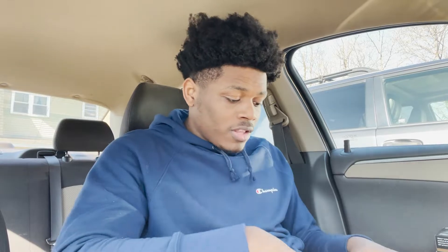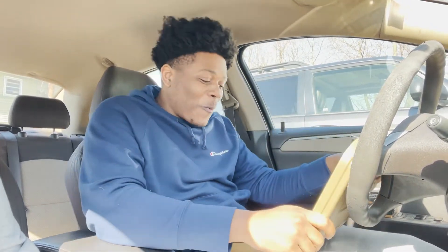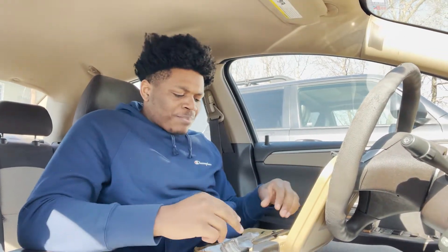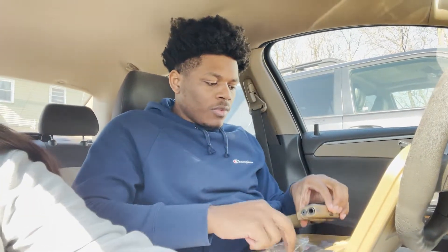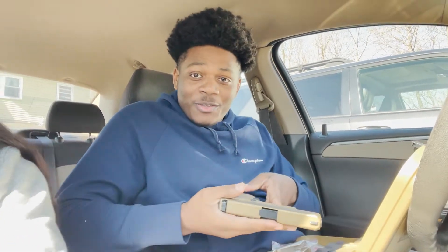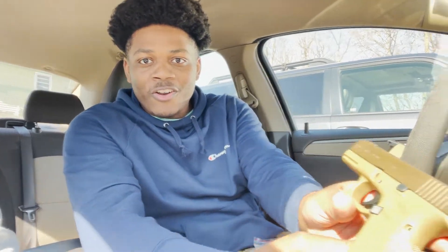All right y'all, listen — Block 19X, we about to bust this thing off at the range for the first time. Oh my gosh, listen, for the first time — this is my first gun, you know, first own gun and stuff like that. I'm about to show y'all it. Oh, it's right here — y'all see the case? I don't know if y'all already gonna be seen this because I don't know if I'm gonna show y'all the unboxing first. I'm probably still gonna do an unboxing for the video but look. I gotta put a light — hold on, get the light baby.